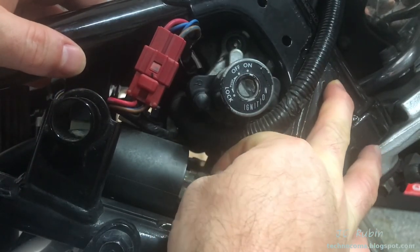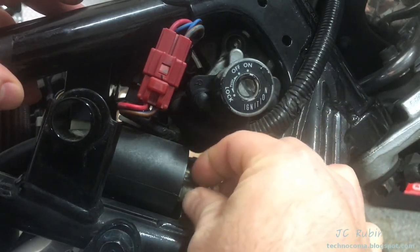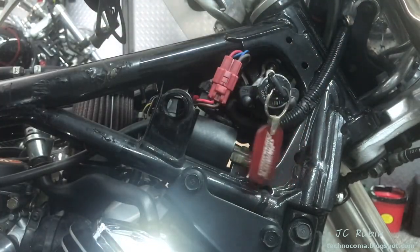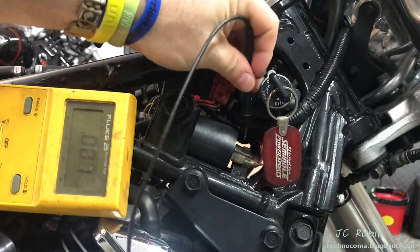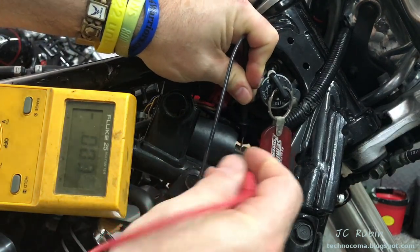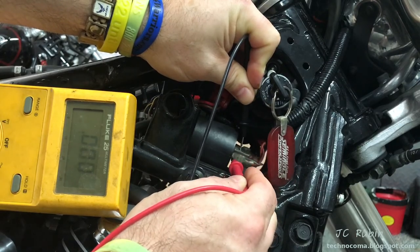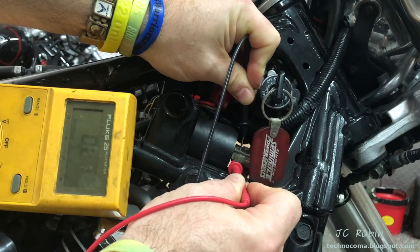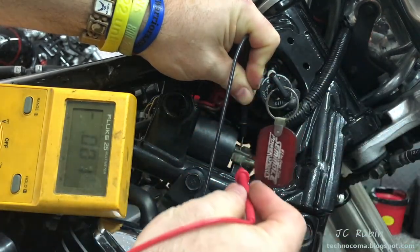For the next test, reinstall the wires removed from the coil but leave just a little insulation exposed on the outer wire for the test probe. Make sure the run switch is set to on. Set the multimeter to DC volts. Place the negative probe on a suitable ground near the coil mounting screws, and the positive on the red cable. Key off — no voltage. Turn the key on — voltage is present. Everything from the key through the switches and safeties is delivering voltage to the coil. Check this on both coils.